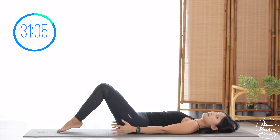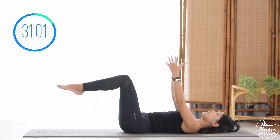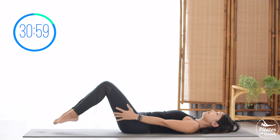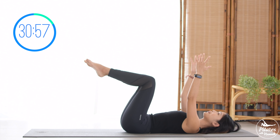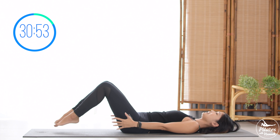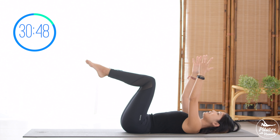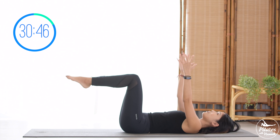Squeeze in the thighs, contract your pelvic floor muscles. Six, exhale come back, inhale and exhale. Five and four, belly button in. Three, keep breathing. Two, activate your feet. Last one, inhale and exhale.